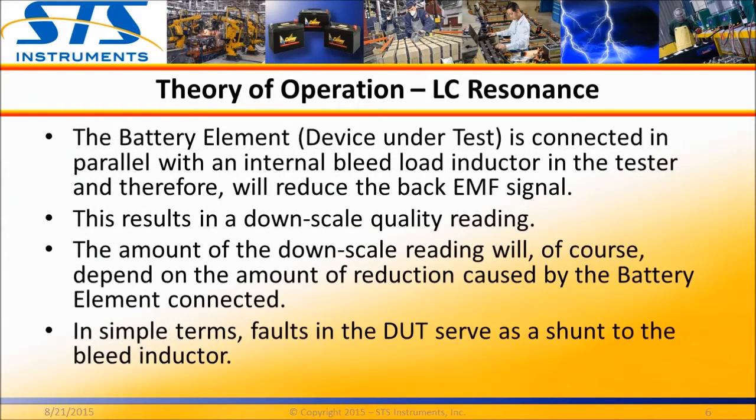Inside the battery element tester is an inductive load which is connected in parallel with the test probes and thus the battery element under test. Since the battery element is capacitive, this creates an LC resonance circuit. When the stored energy is released into this resonance circuit, it creates a back EMF in the form of a series of decaying amplitude reflections, which are captured by the tester's measurement circuit.